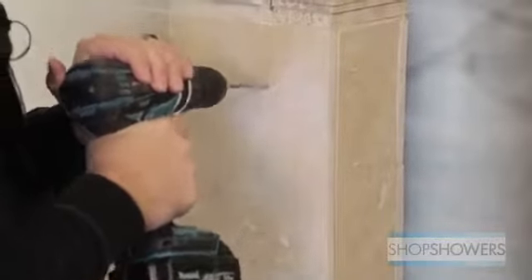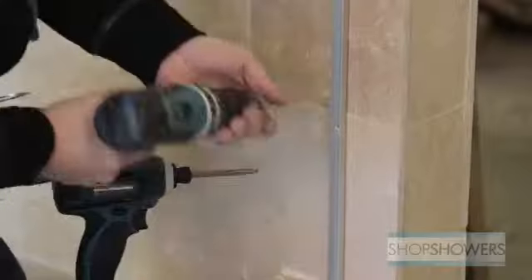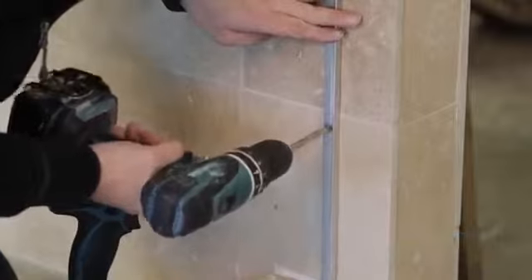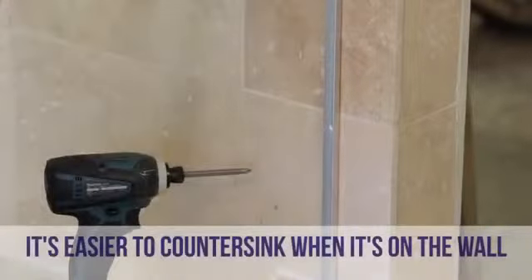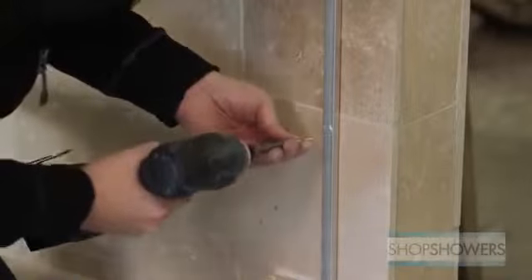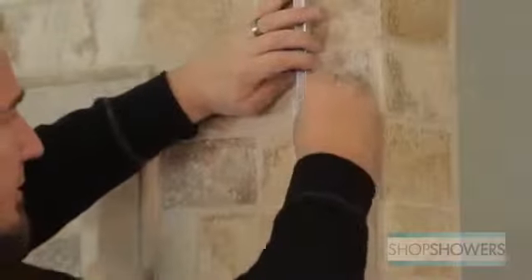Use a masonry bit to drill your holes. While the U-channel is up against the wall, use a larger drill bit to countersink your screws. Now it's time to screw the U-channel to the wall. If you have any anchors, insert them before the U-channel is completely secured.